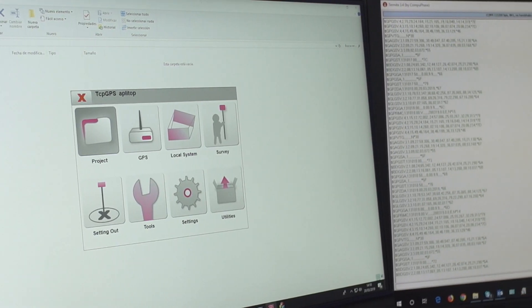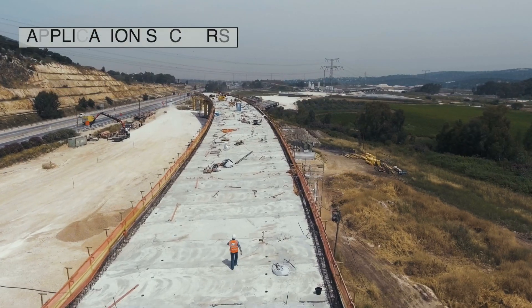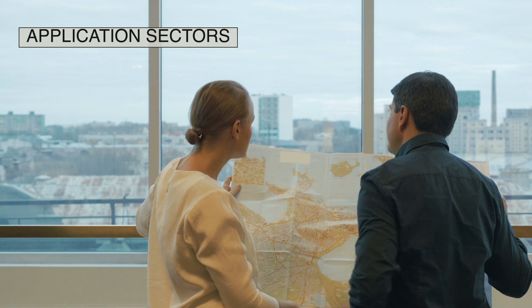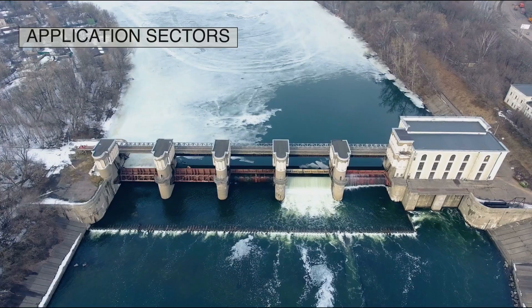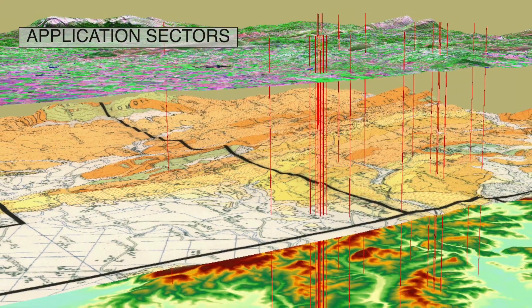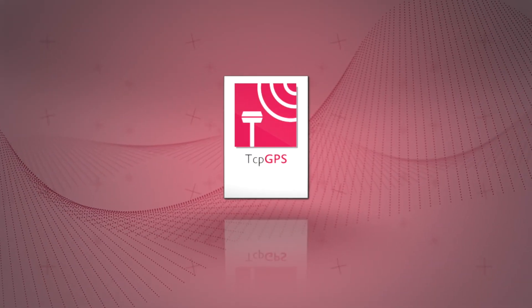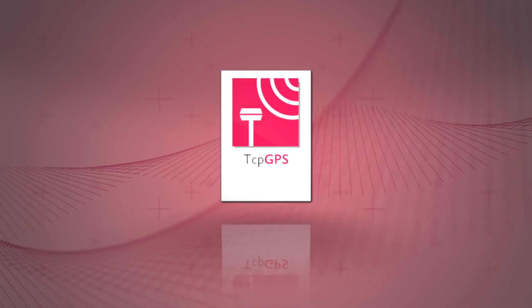This application greatly facilitates work in sectors like civil engineering, topography and geodesy, land registry, building and urban planning, quarries and mining, water and energy, public administration, and geographic information systems. TCP GPS — an all-in-one solution for surveying and setting out with GNSS receivers.